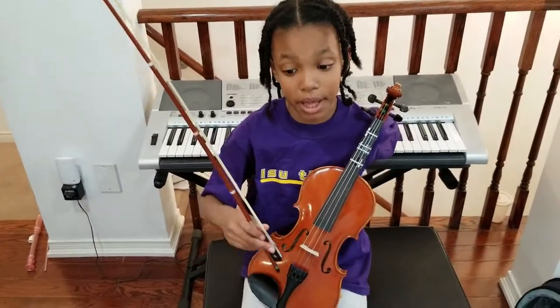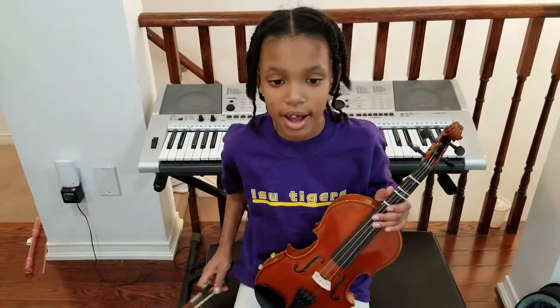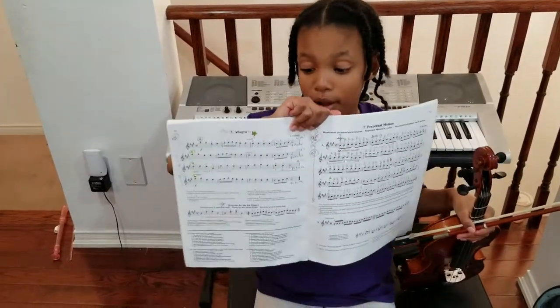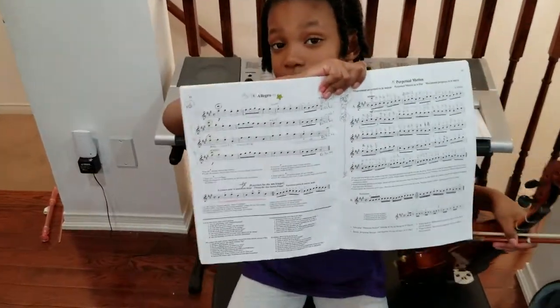Today I'm going to be playing Allegro — on the violin, not the piano. This is my book, it's a Suzuki book, and this is Allegro.